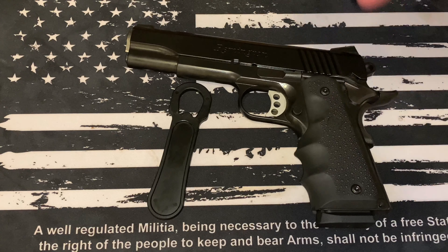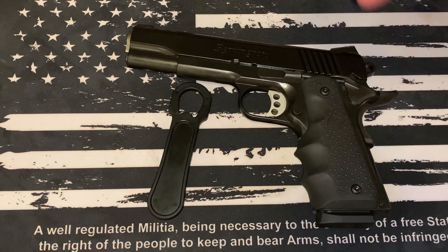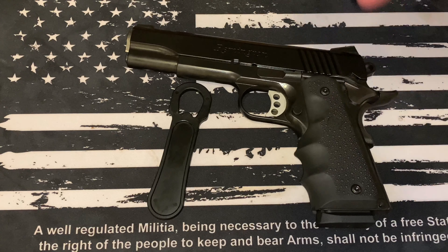You can probably pick one up online for like five or ten bucks — this one actually came with the gun. Hopefully this is informative. All of my stuff is self-funded, so I really appreciate all the support. Hit that like and subscribe button, and you can also find me on Instagram at vptactical1. I wish you all a wonderful rest of your week — stay safe, healthy, and vigilant. Thank you.